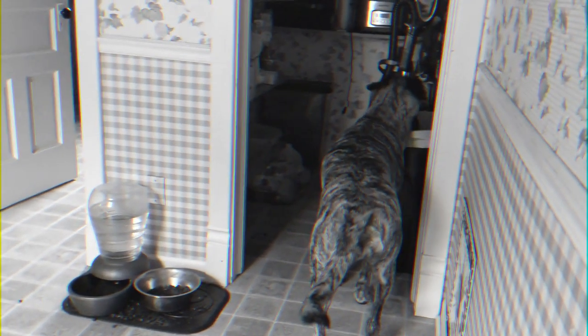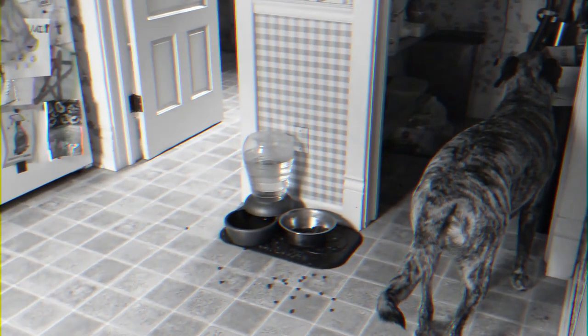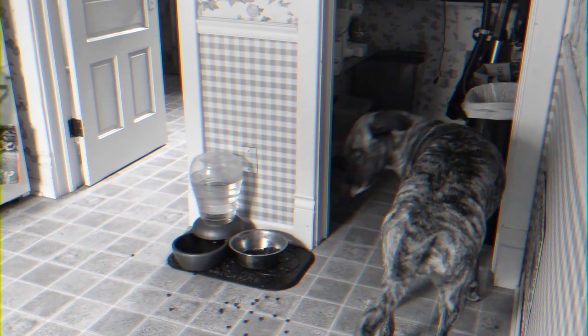The war against Max eating out of the trash had come to an end, or so we thought. The deployment of the tip-out garbage can, linked above, had given us overconfidence that we had won. But Max pulled an unexpected move and decided to eat all the regular food out of the pantry.